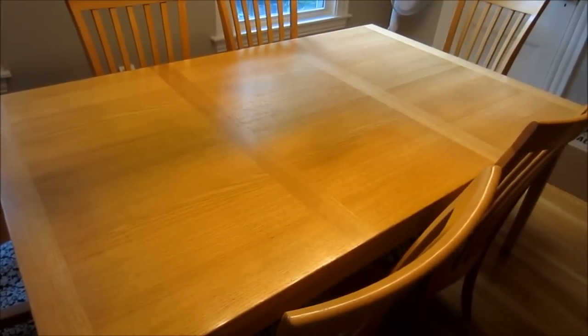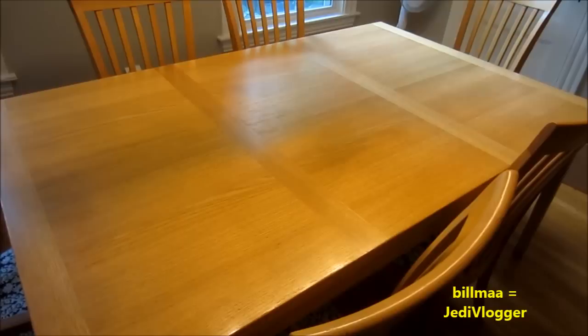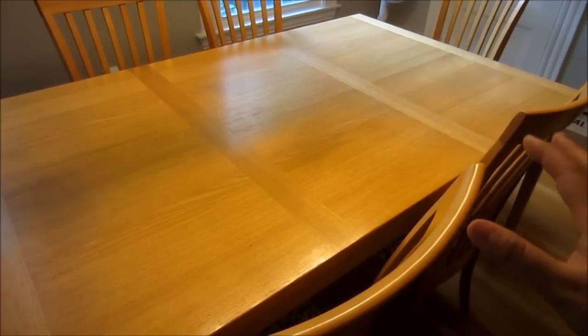Hey guys, Budget Jedi here with a collaboration video with Bill Ma, aka Jedi Vlogger. The premise of today's video is very simple. Here's my trusty table — it's about 4 feet by 6 feet long. Today I'm simply going to have fun by setting up a hangar display using all of my pilots, droids, and vehicles. This diorama is going to be inspired by the Yavin hangar.